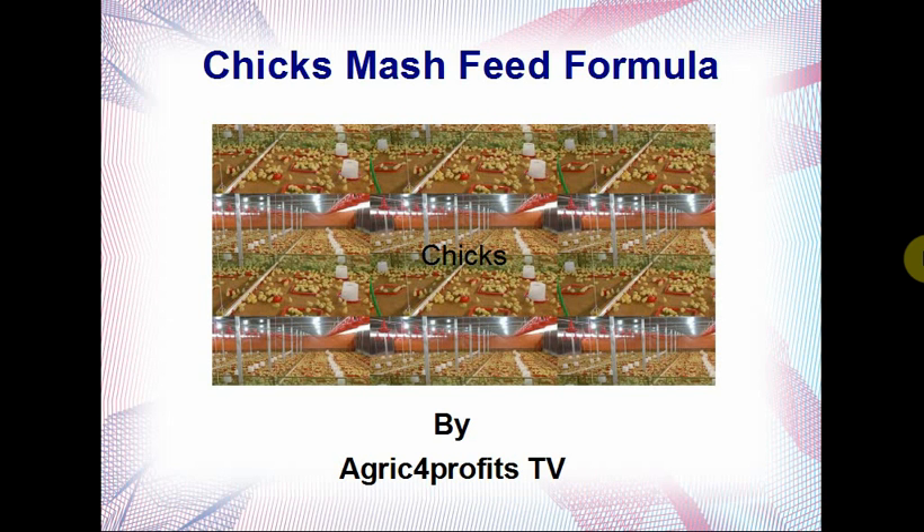Hello friends, how are you all with this COVID-19 pandemic and everything? Hope you guys are fine. Please stay safe. Today we are going to be discussing about chick smash feed formula. If you follow our previous videos, you know that we've discussed about layers mash feed formula, grower mash feed formula, broiler starter and broiler finisher. In case you've not gone through those videos, you can check them out on our YouTube channel.